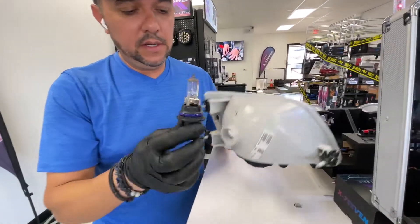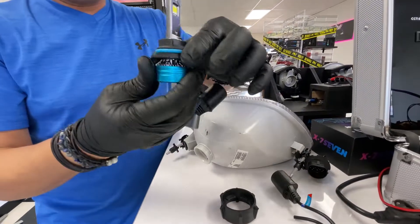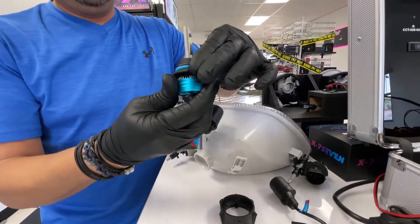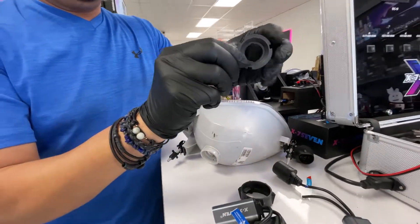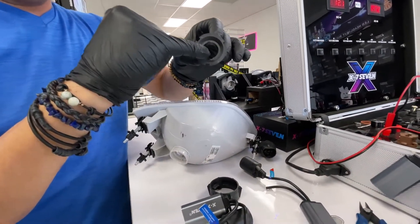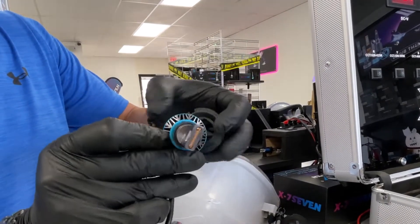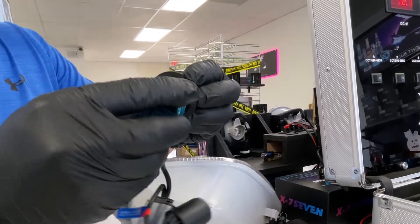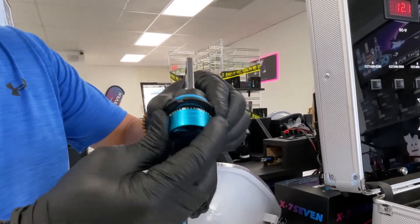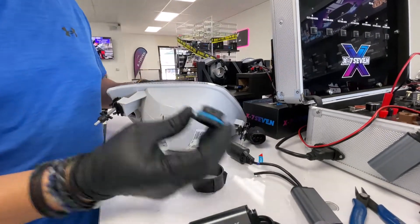Take the old bulb out, and then here comes the trick — this one is much easier. Just remove the holder or plate and rotate it. You will see that it has some grooves inside, some channels, and the light bulb has two little pins, two little guides that fit perfectly right there.